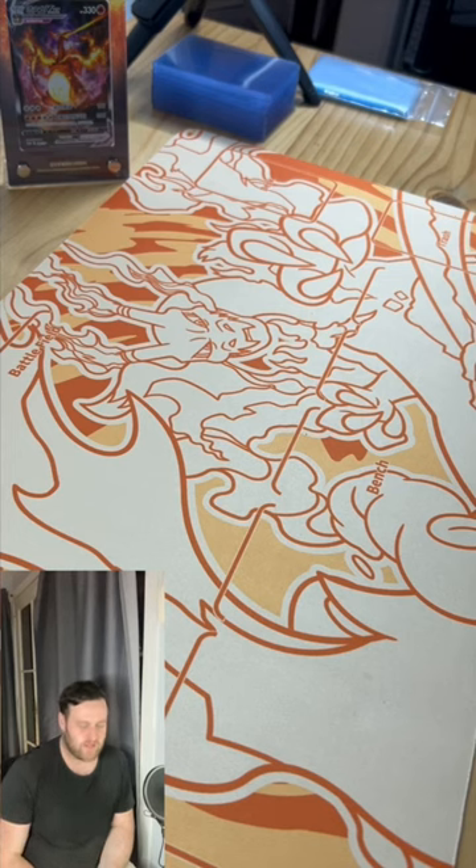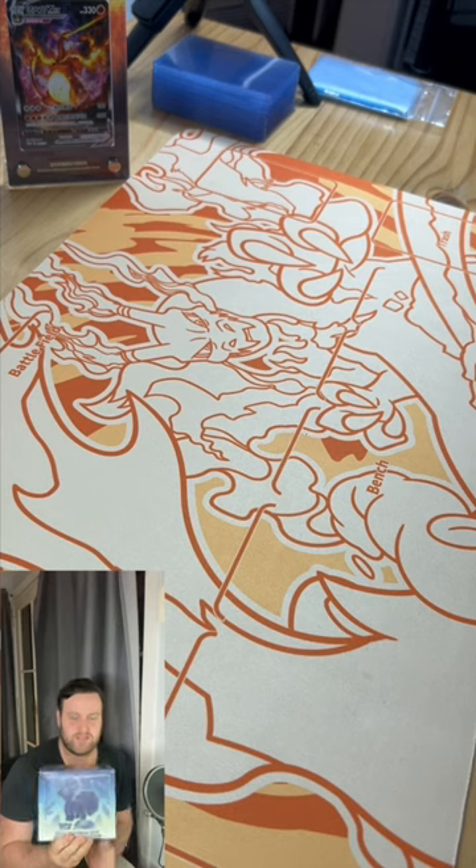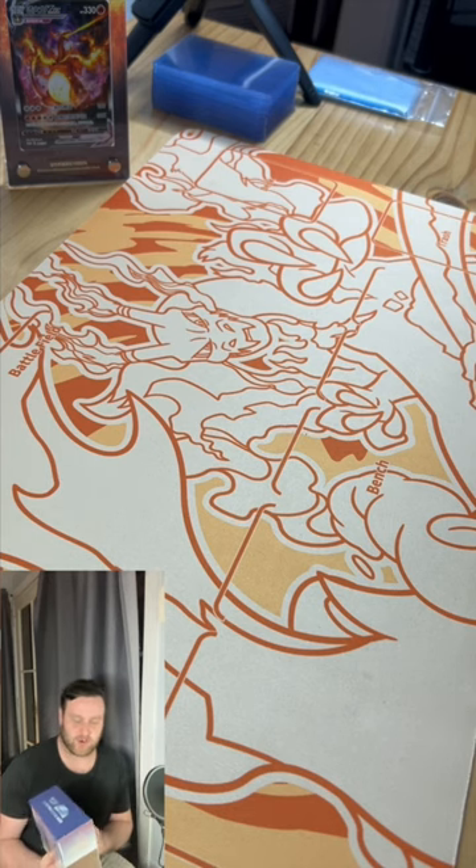Hey there gamers, how you going? Today we're going to be opening up a box of Silver Tempest, an ETB. For those of you that don't know what an Elite Trainer Box is, I'll show you what's inside it today so you can get an idea of what you'll be looking at in the future.